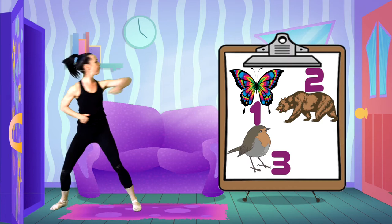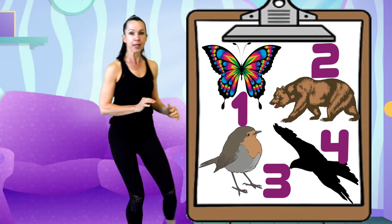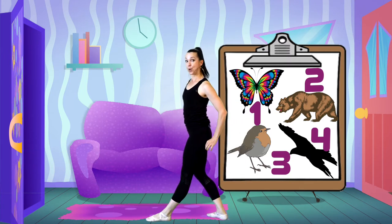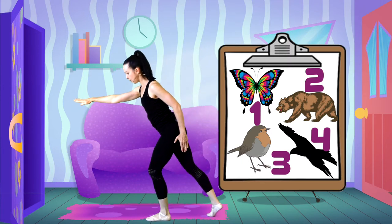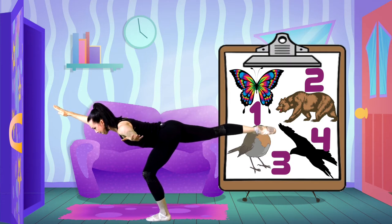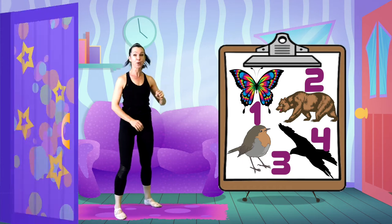The last one, number four — it's an eagle! Eagles are great at balancing, but we have to remember: one bird leg forwards, opposite arm, and then we'll tip. Okay, my leg's off the ground. Am I making a beautiful straight line with my body? We've got our four!